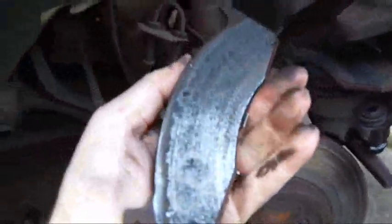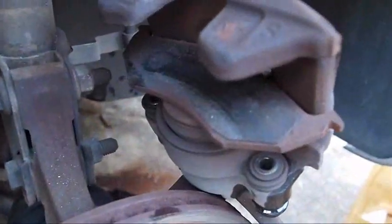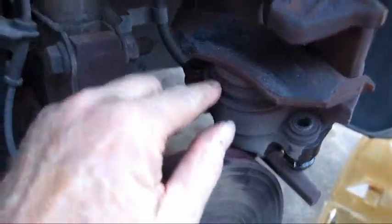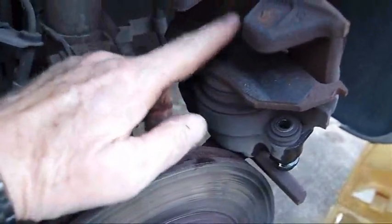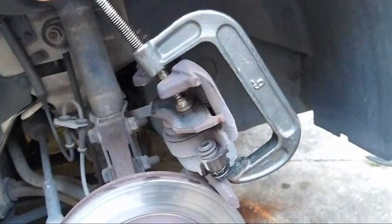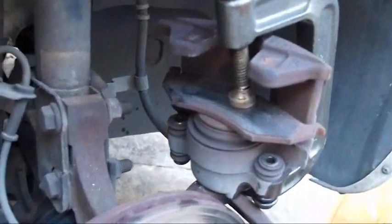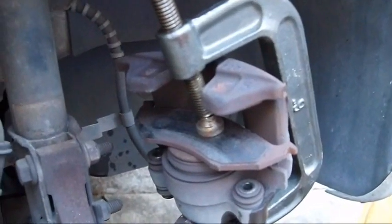Here's one pad — you can see why it was making a scratchy sound. The piston could be compressed a little bit more, so I'll put the C-clamp up there, open the bleed valve again, and squeeze that on in. Here's the C-clamp in position to continue pressing the piston in. Won't take much more. I'll press that in almost all the way — I think it's far enough for new pads.